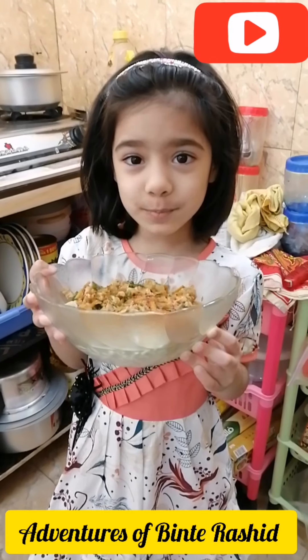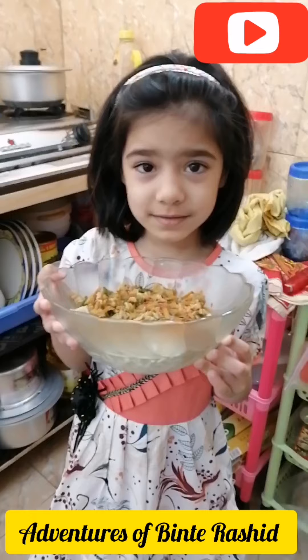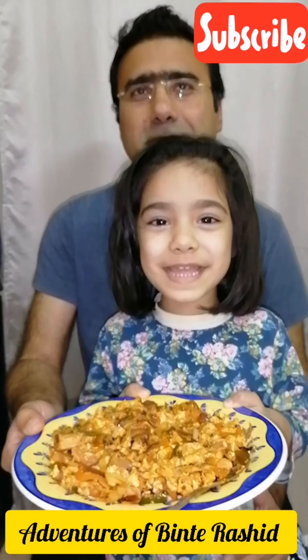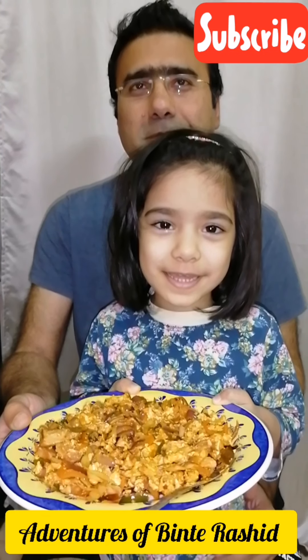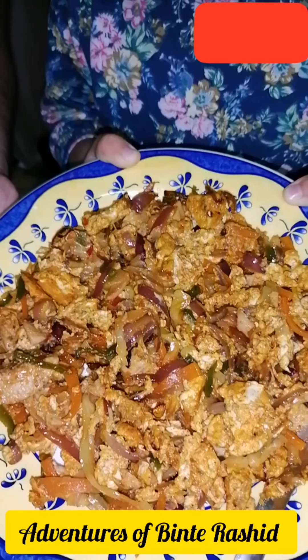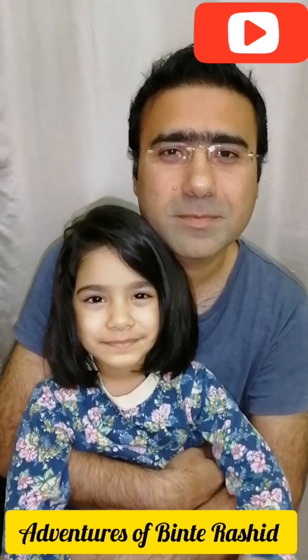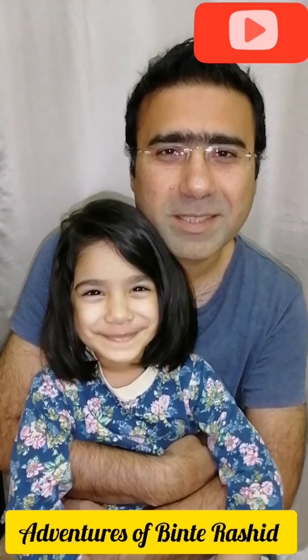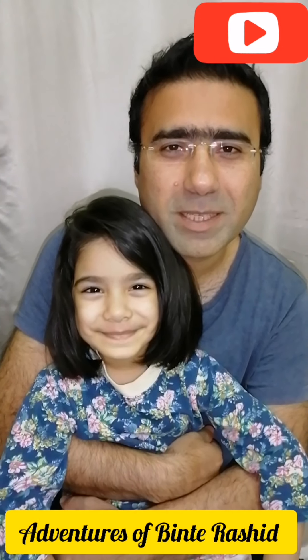My super delicious recipe is ready! You can also add that mixture into an omelette as well. Hope you like my little chef's video. Please subscribe to her channel and watch her videos. Thank you! Bye bye!